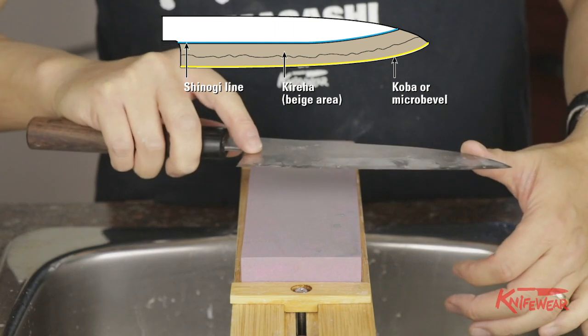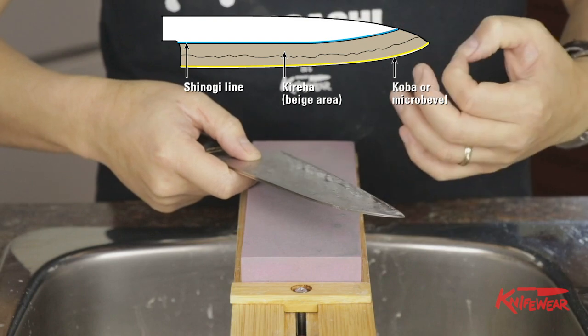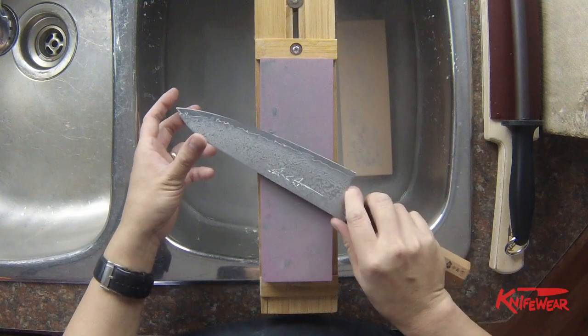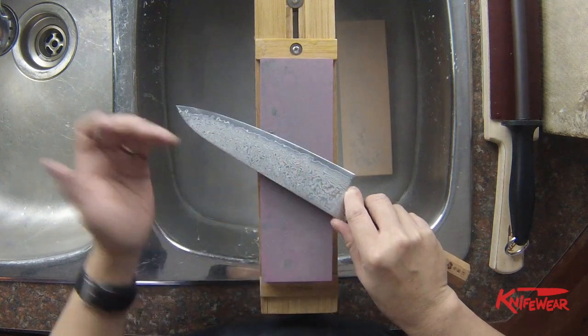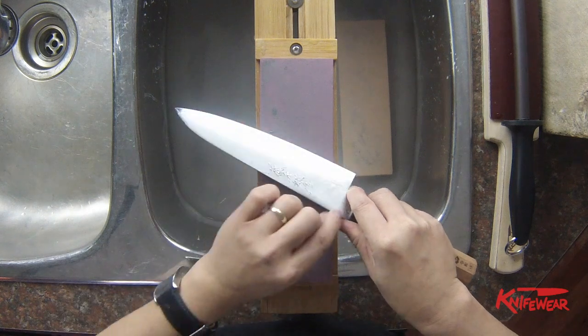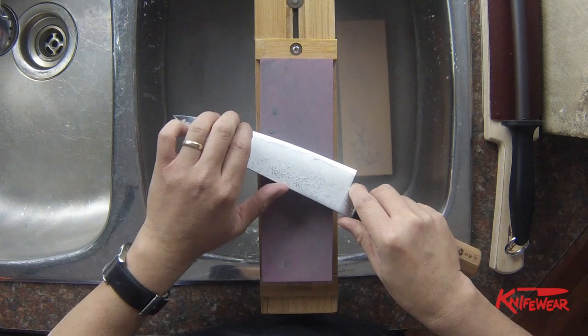The first video on how to sharpen knives focused on sharpening the koba. There's another type — something like this knife here — where there is no clear shinogi line or clear kireha. What happens is that they have been sharpened from the spine all the way down to the koba.